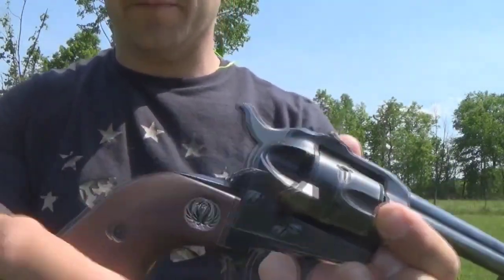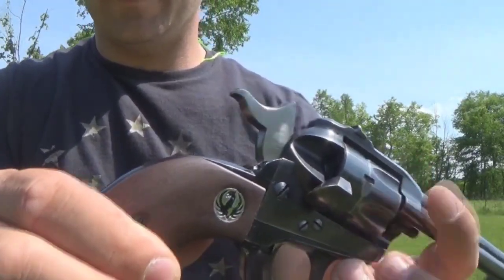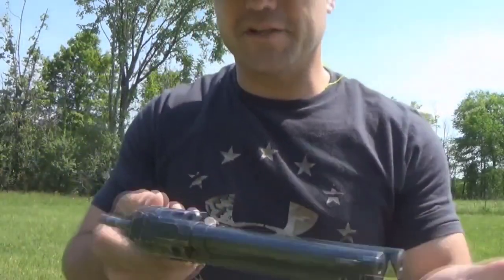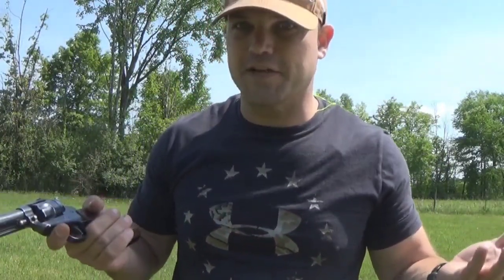Just like an old single action army, it flips open for the loading gate right there. You freely rotate, line it up, and then load your cartridge in appropriately. As you can clearly see, the revolver's not loaded while I'm doing the demo on it. Let's be safe, guys.